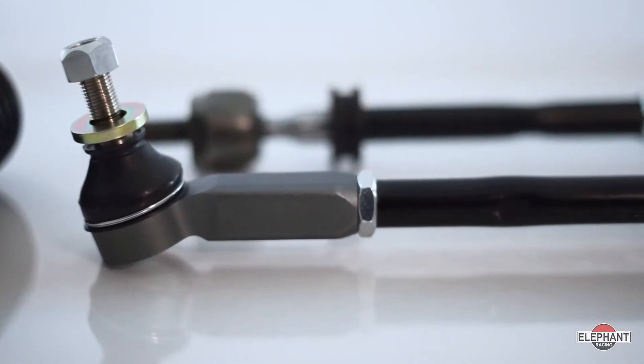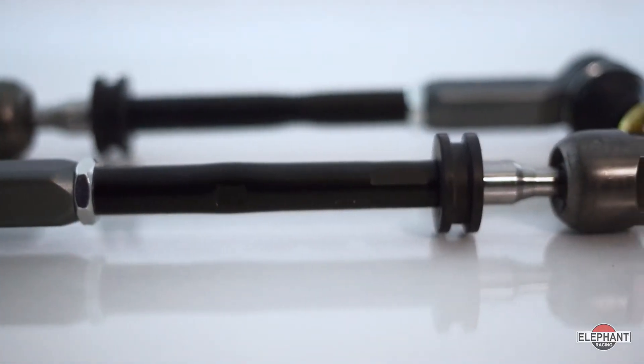When you lower your Porsche 964 or 993 with non-RS wheel carriers, your car will suffer from bump steer and will benefit from bump geometry correction. Elephant Racing's Bump Steer Correcting Tie Rod Kit easily solves this problem.